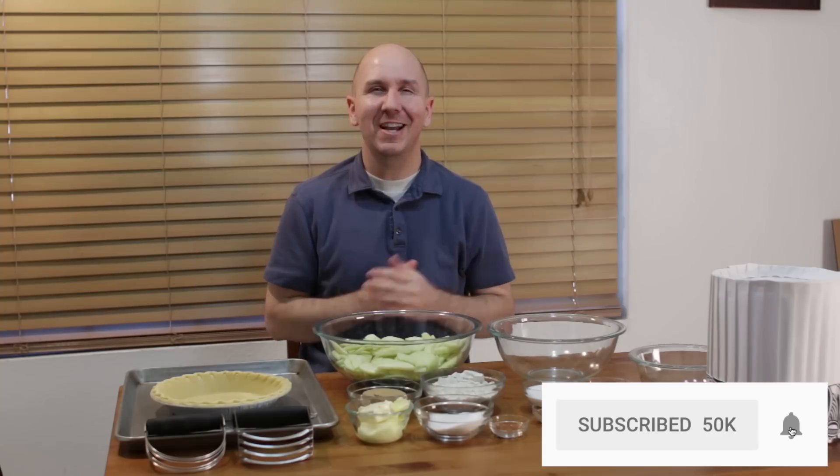Really easy to do — if I can do it, you can do it. Before I move on, make sure to subscribe to my channel and hit that notification bell so you won't miss out on any of my new videos. Let's get baking.